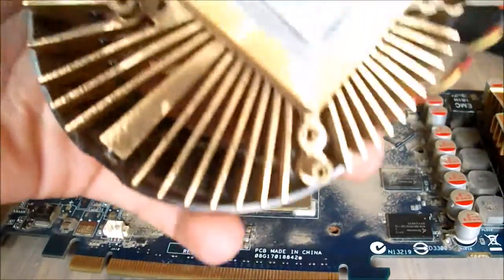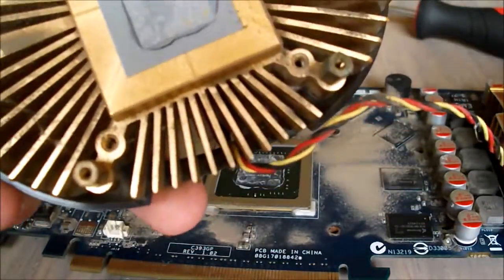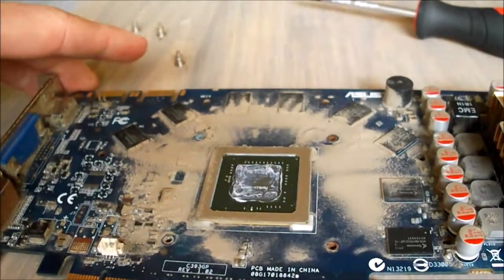We've got the die of the chip and we've got the heatsink here, both of which seem to be pretty dried out. You can actually read the writing from the chip through the paste — that's how old this paste is.